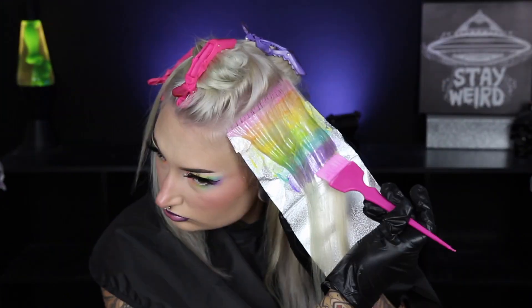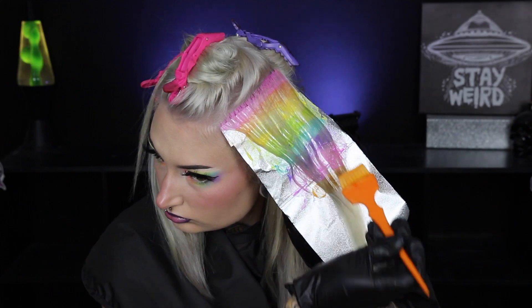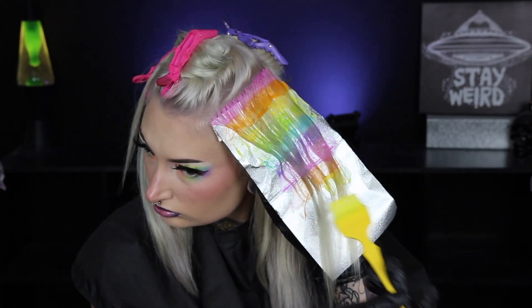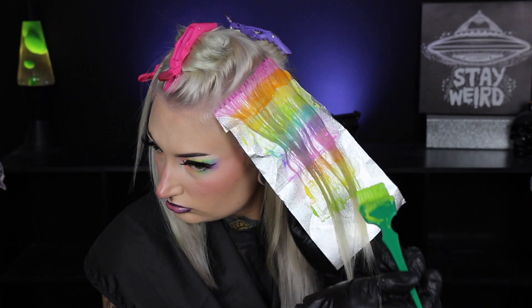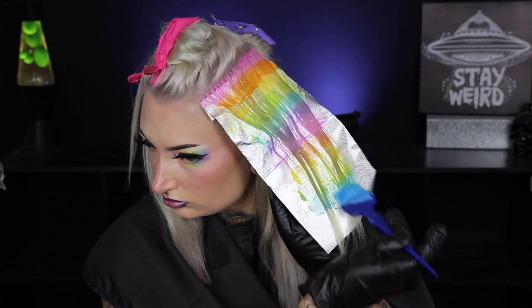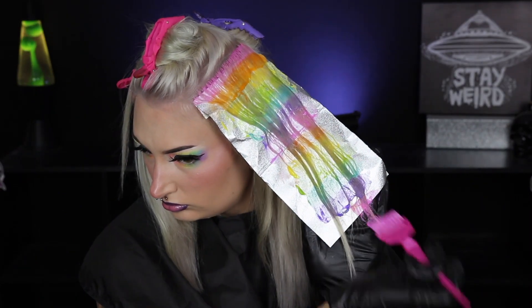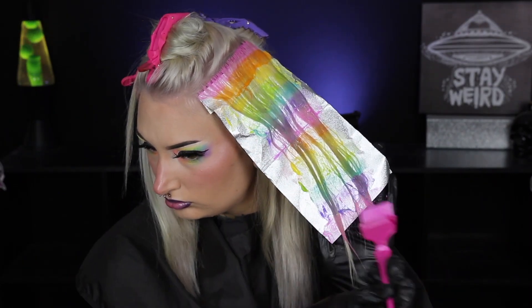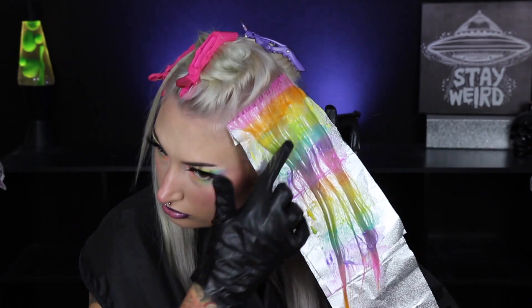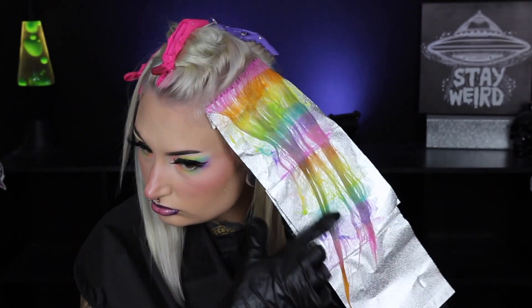When doing pastel hair, you want to make sure your base is lifted to a really bright, nice platinum blonde color — that way the pastel shades show up really well. If you're worried about the rainbow colors transferring onto the blonde pieces, you can use that deep conditioning mask as a barrier over the blonde pieces, so any color that transfers won't dye those white sections.